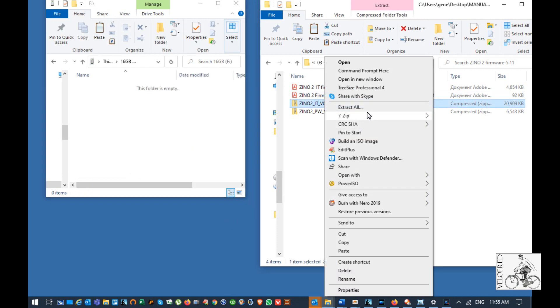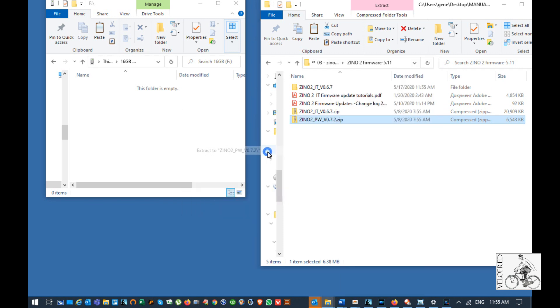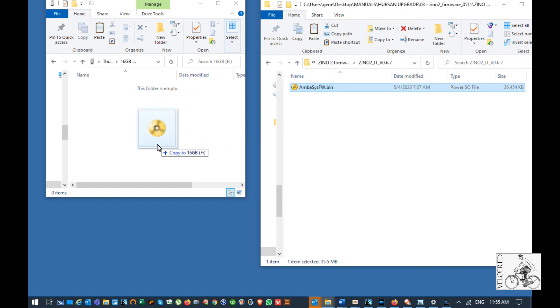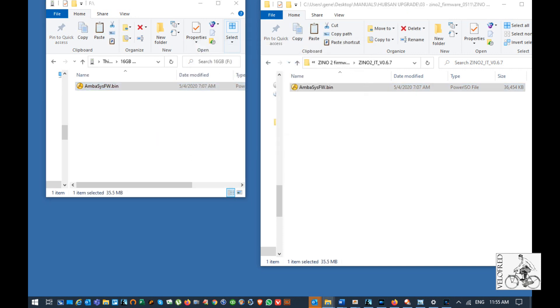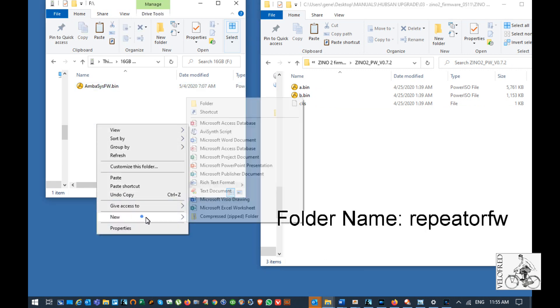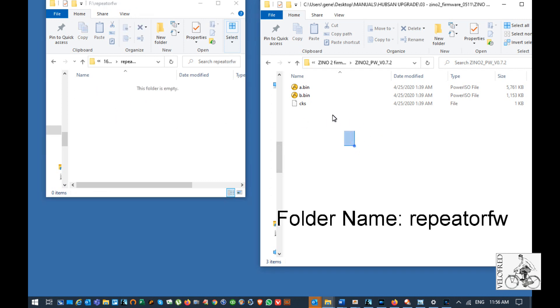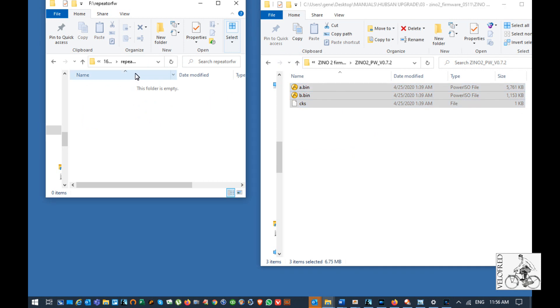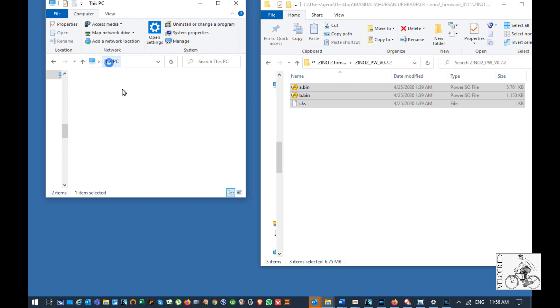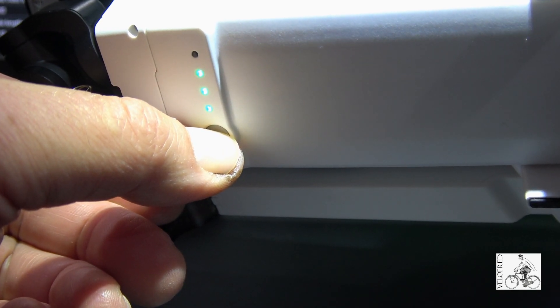Once formatted, you have to unzip your files — the IT package and PW package. Once unzipped, take the IT file inside it. There's only one file: ambassysfw.bin. Put it in the root of your SD card. Then for PW you need to create a folder and name it exactly as written — I have it in the description below. Copy the three files from the upgrade folder to your SD card. Verify everything is correct: have the folder name, the IT file in the root. Everything is good, so go on to the upgrades. My SD card is already inserted and I am starting the drone.